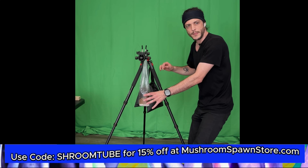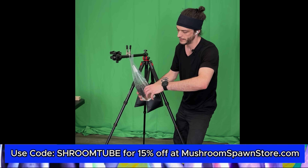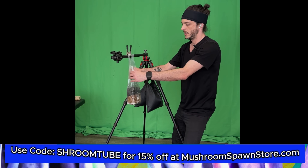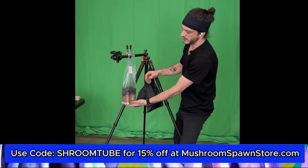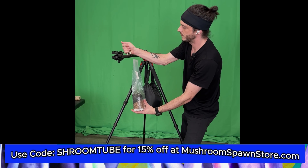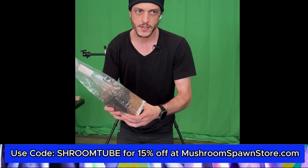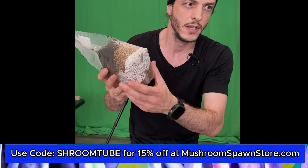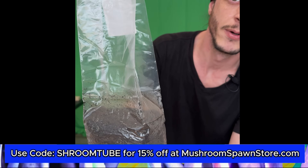We are back, and as you can see that only took about four minutes and we've created plenty of extra space inside the bag. There's plenty of headroom in there now.